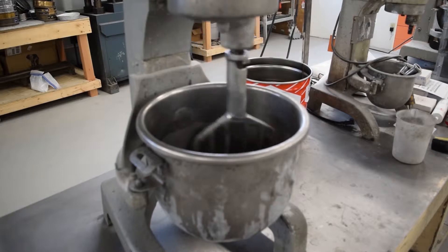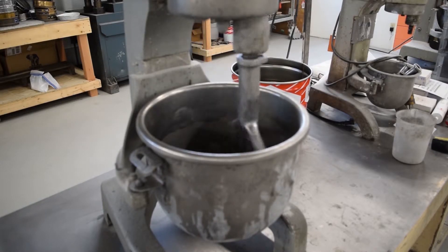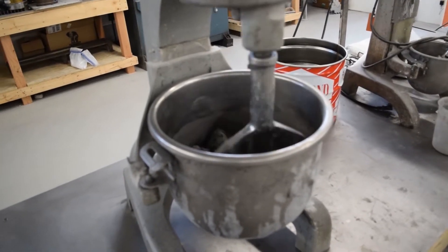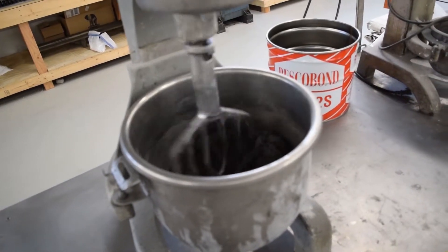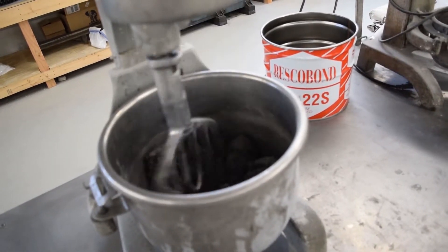At this point the material is starting to form footballs or distinct loaves in the mixer. This means that it's starting to wet out. However, you need to mix it for the full five minutes in order to get all the binder system into solution.